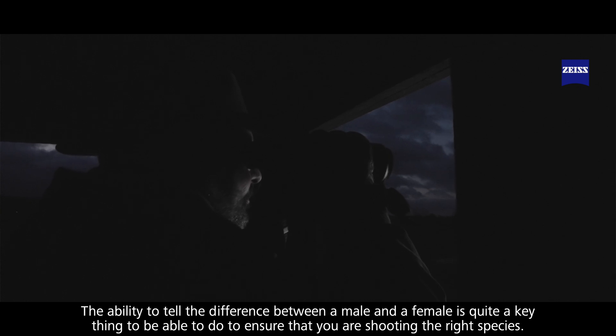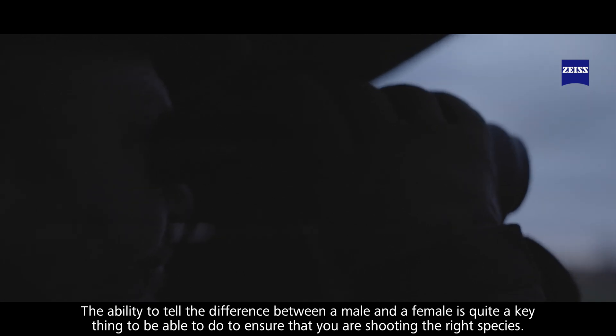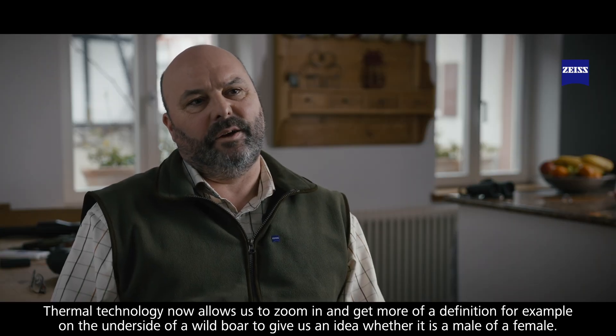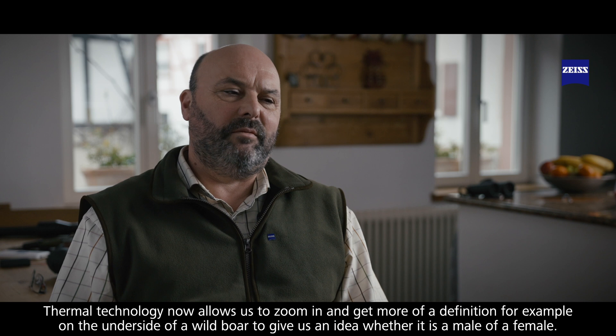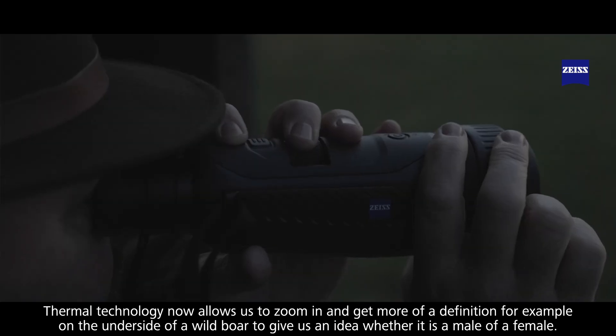The ability to tell the difference between a male and a female is quite a key thing that you need to be able to do to ensure that you're shooting the right species. Thermal technology now allows us to zoom in and get more definition, for example, on the underside of a wild boar to give us an idea of whether it's a male or a female.